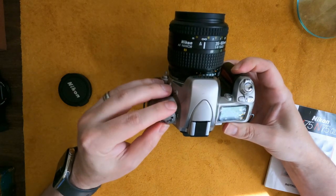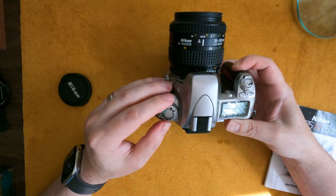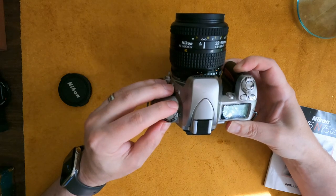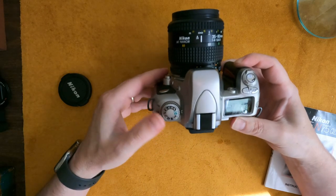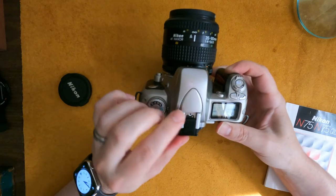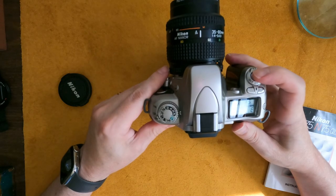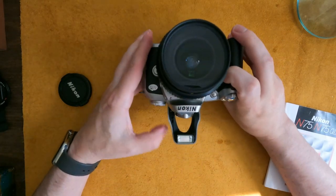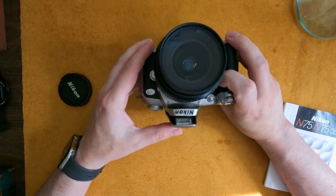In manual mode there's aperture control. There are scene modes including portrait, landscape, macro, shutter priority, night, and MASP, then back to auto. It has a hot shoe, and also a built-in flash which pops up — quite lovely, I'm actually a fan of that.